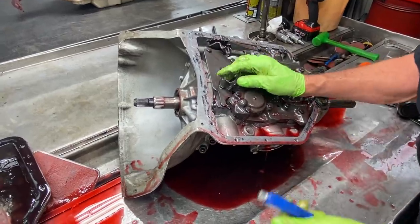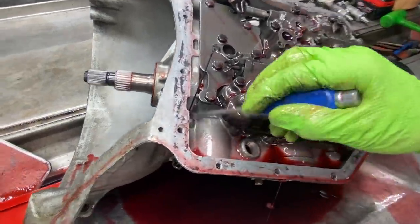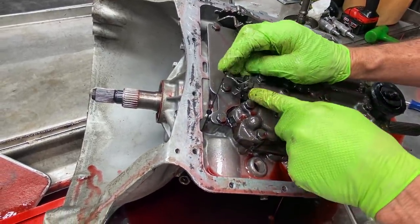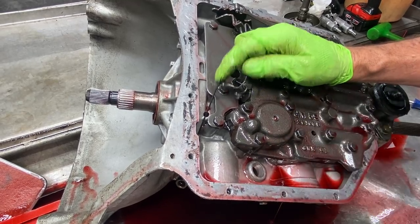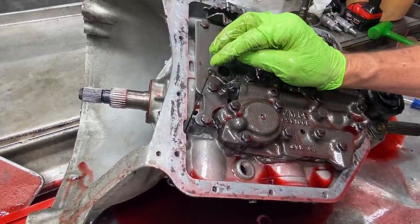Now we have our passing gear linkage here. You can see a piece of the linkage is still broke off in there - part of the cable. Basically when you put the vehicle on the floor, it comes here. You push the gas pedal down, it pushes this. When it goes into this second spring, this is real floppy here but it stops, and then all of a sudden it's got another spring that's harder. So it's two-stage.